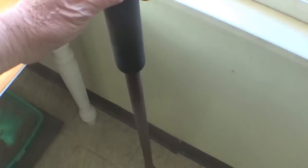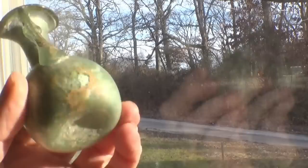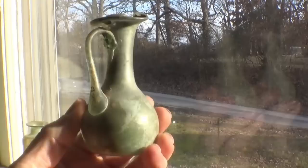The oldest bottle I have — I've got several that go back to Roman times — this was a little handled, applied-handle Roman bottle. It has a panel scar on the bottom of it, and I'll talk about panels and what those are. This one was all handmade and I believe it was dug in Germany or somewhere over in Europe. I got it many years ago from a buddy of mine.